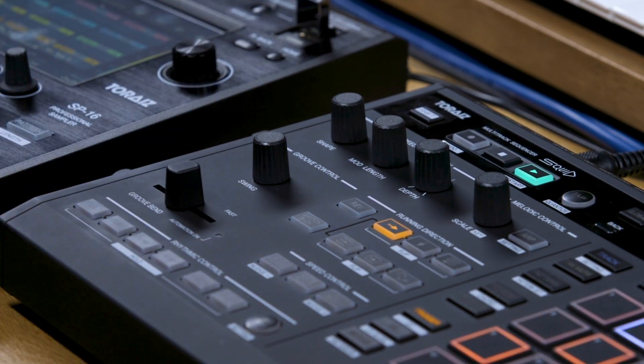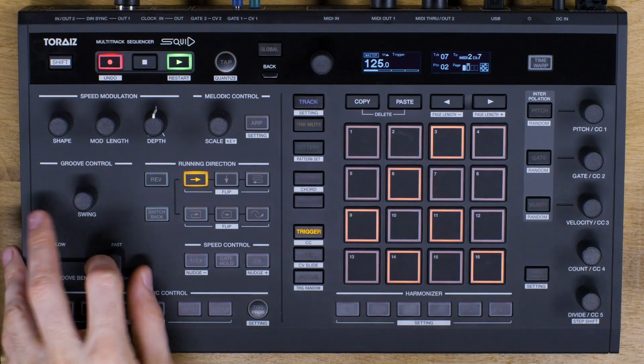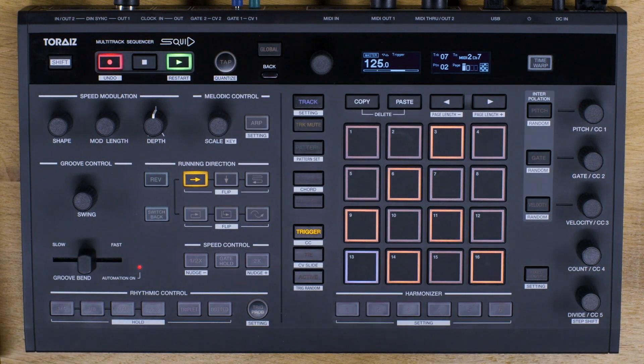You can record these slider movements into a pattern. First press record to arm the track, then move the slider. If you're unhappy with your recording, you can undo it by pressing shift and record.